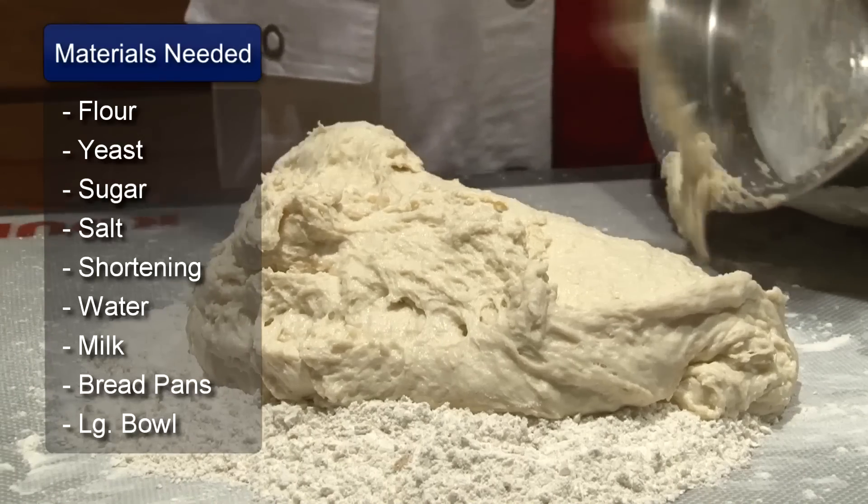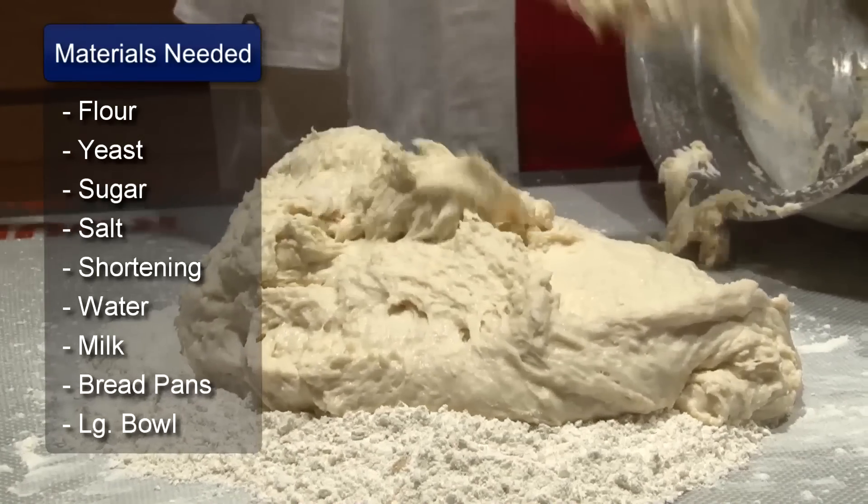Hi, I'm Sue Walker and I'm going to show you how to make homemade bread. This recipe will make three small loaves or two large loaves.